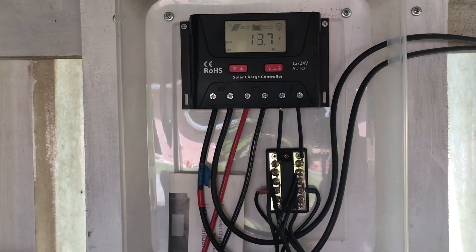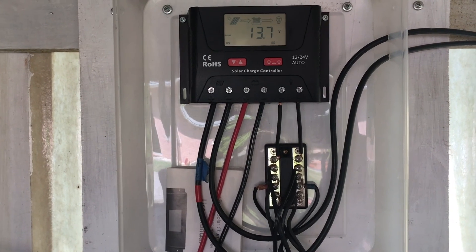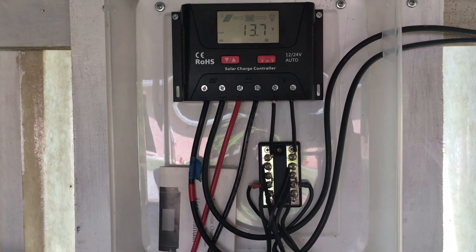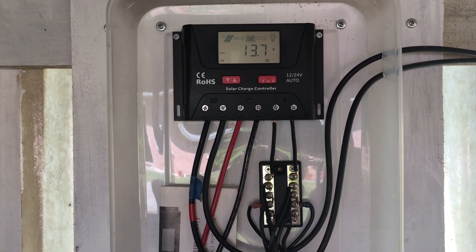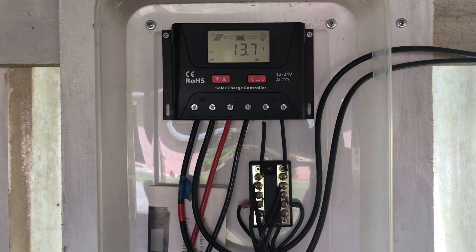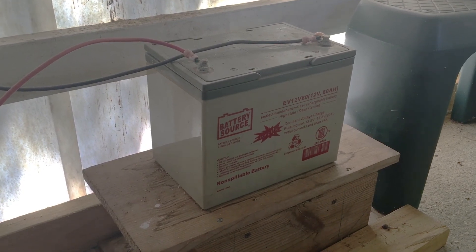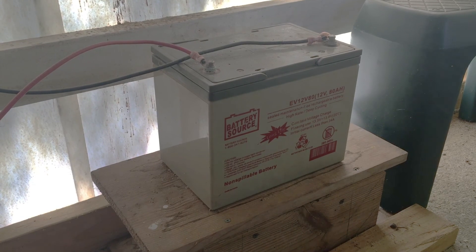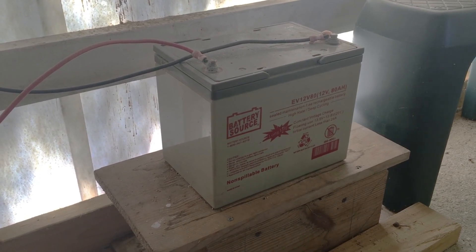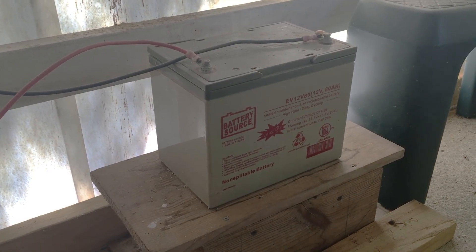The solar controller has multiple functions and presents a lot of information. It can be used for either 12 or 24-volt systems. I'll place a link in the comments below so you can look further into these solar controllers. The small solar setup uses an 80 amp-hour AGM battery. I had this battery left over from other projects and put it back to use — as long as you take care of these AGMs and don't over-discharge them, they will last quite a long time.